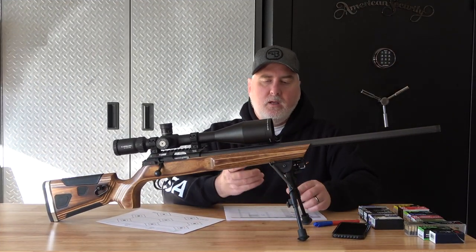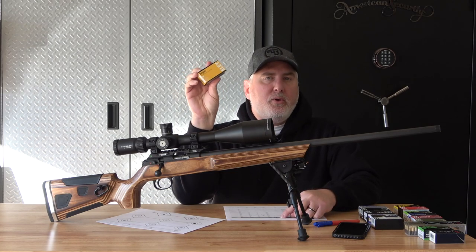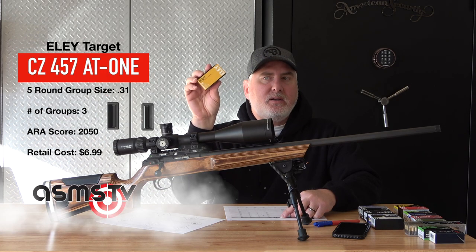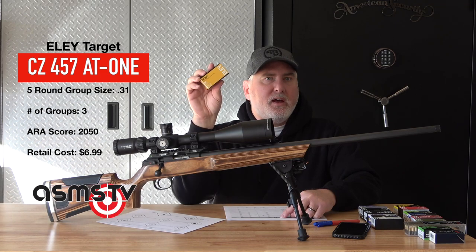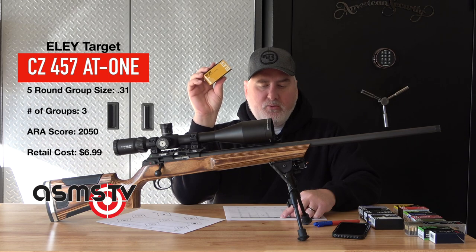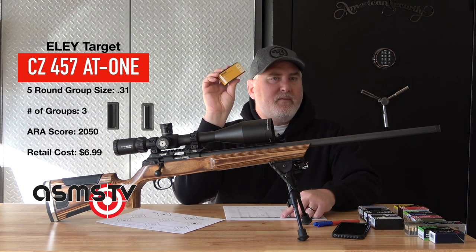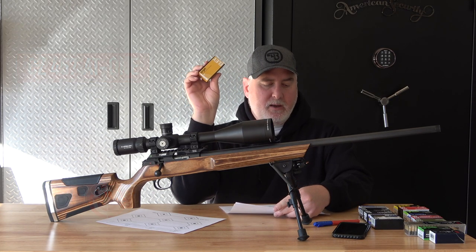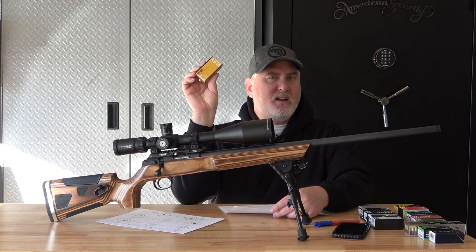All right, let's go through these. First, Ely Target — 0.31 inches. This ammo costs $6.99. I have this listed as a round to do practice with. I have less than 500 left of this, so I'm hoping to get more someday. At 0.31 inches being the smallest group out of everything I tested, I only shot three plates with this but it was consistent. I'm pretty blown away on this.